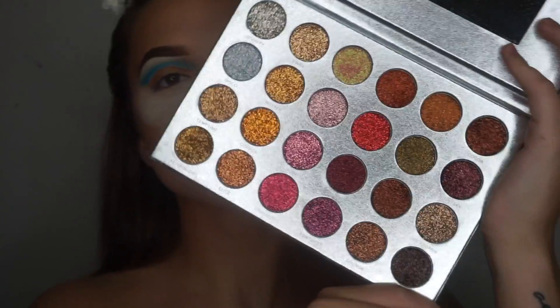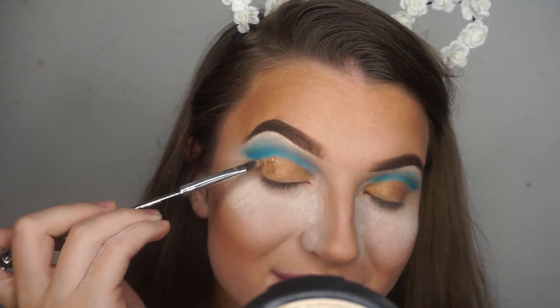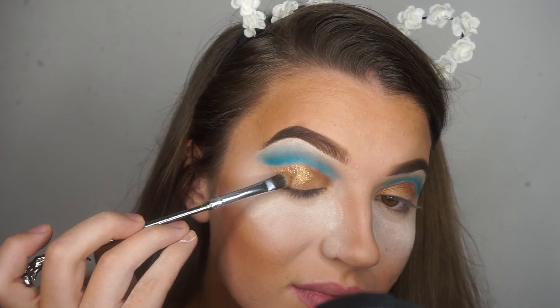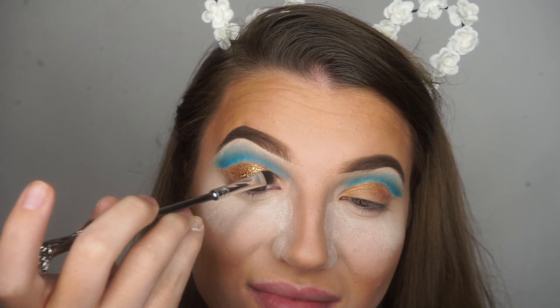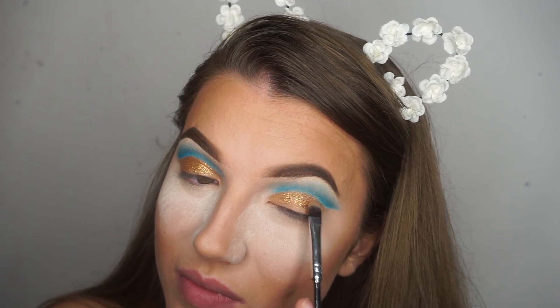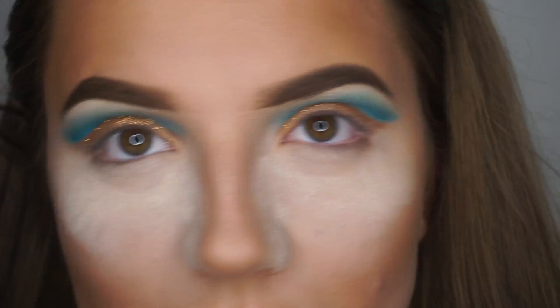For this step, I used the Jolie Beauty On Fleek palette. These are pressed glitters so they're super easy to use. I took the gold shade and just patted that all over the lid. You don't want to swipe or buff this product because it will fall down your face and it also won't apply the glitter properly. And this is how it looks once you've fully covered the lid.